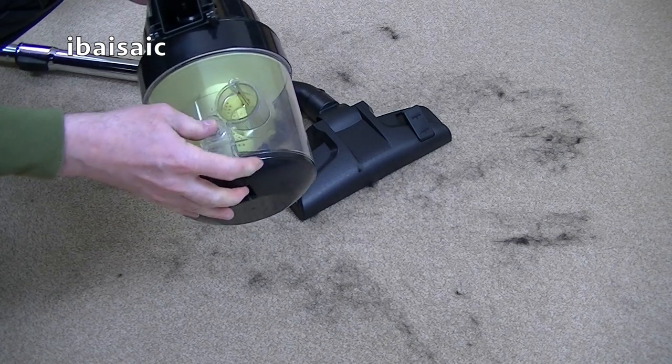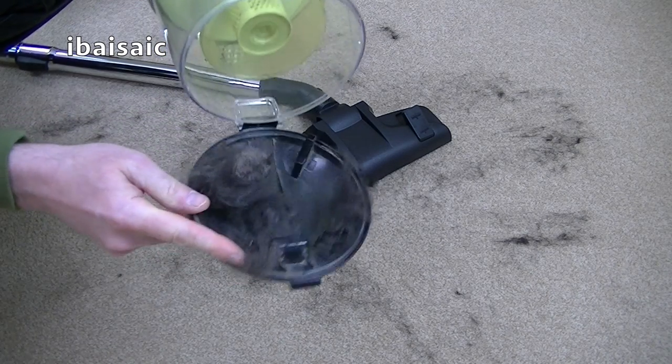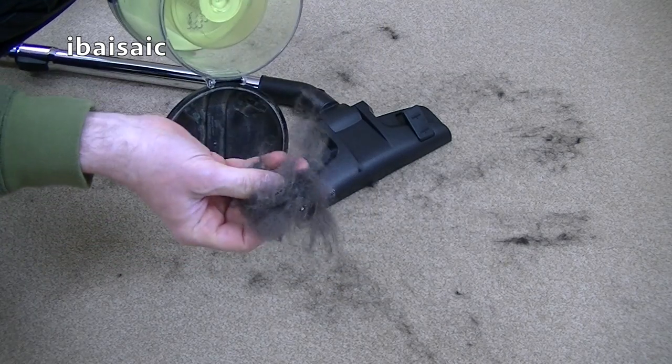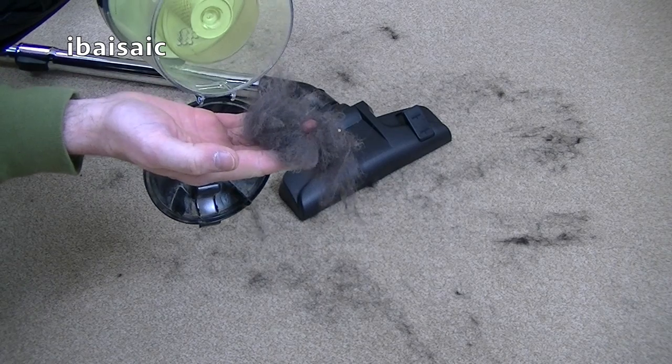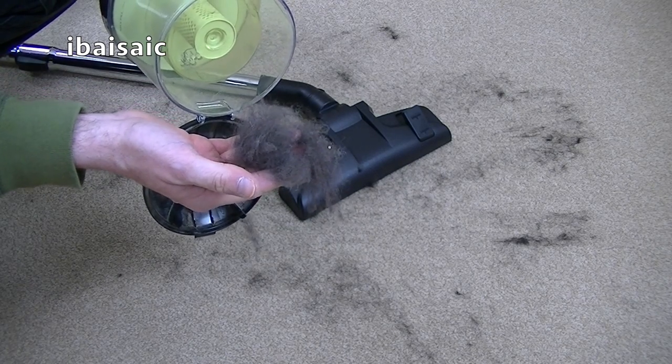If you've just got hard floors and no pets, it might be okay. There is some hair collected inside there, but I think I'll be all day trying to remove all of it from the carpet. So it's not very good, as I predicted — not very good on pet hair.